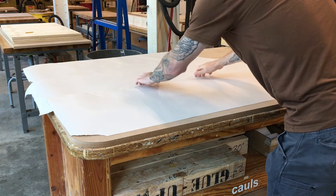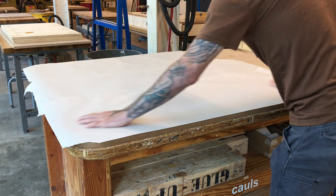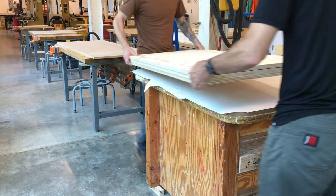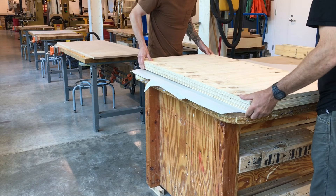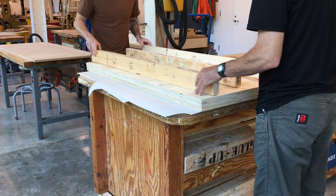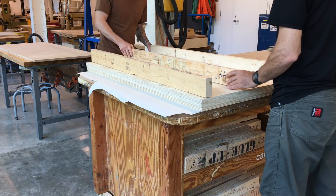You will need at least one partner to assist with spreading glue and arranging the layers and clamps. Stack and then check your materials so that all will go as planned. If it looks good, move your materials nearby so they are ready to grab quickly in a logical order once you start spreading glue.